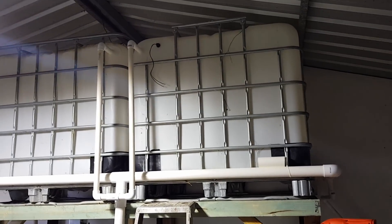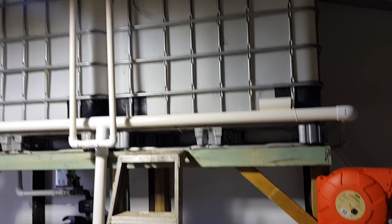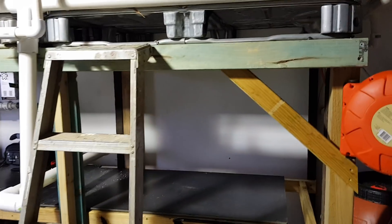Hey guys, I thought I'd do a bit of a water change system walkthrough. It's not quite finished yet but all the plumbing's done now so I can give a pretty good rundown.